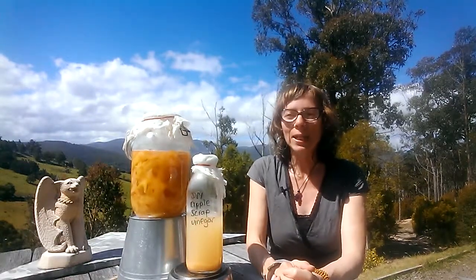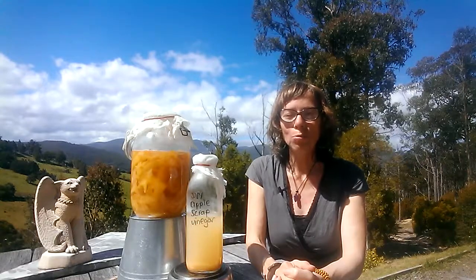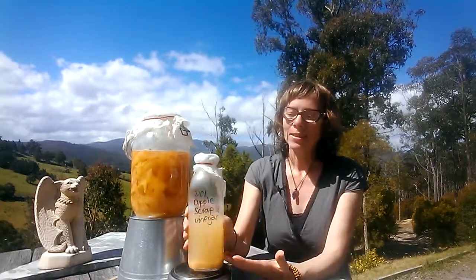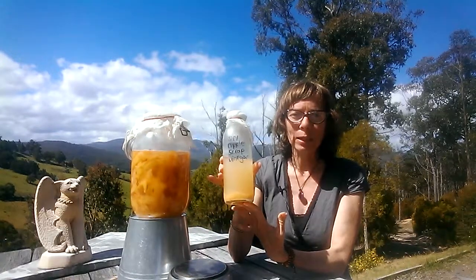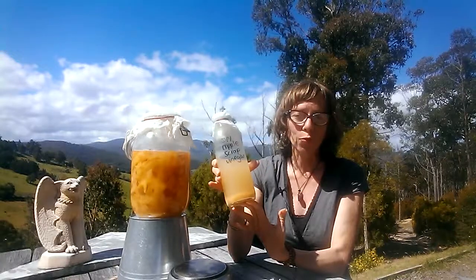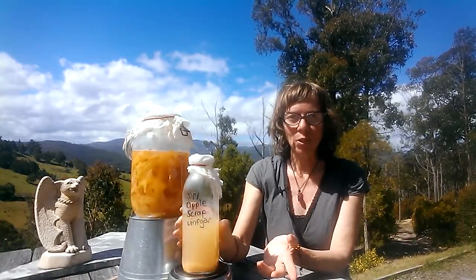So what you need: you need at least one kilo of apple peels and cores, otherwise it's not worth making it. And this is how much end liquid you'll end up with after using one kilo. So you can see it's not very much, so try to have at least a couple of kilos.